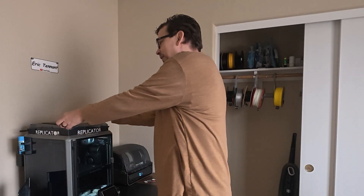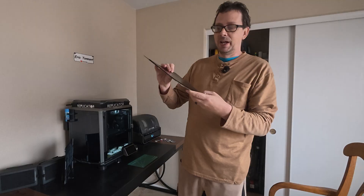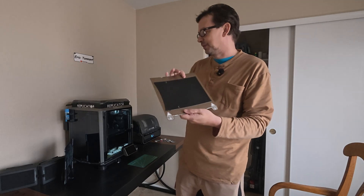Hey there, I'm Eric Tennant and like the video title said — stop using glue. I just found this new plate by UPI, and it is a PEI textured plate. This is awesome.